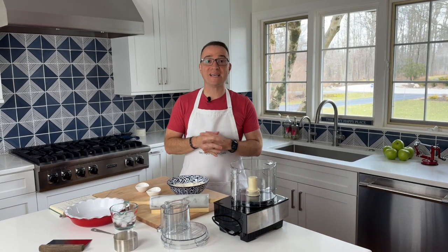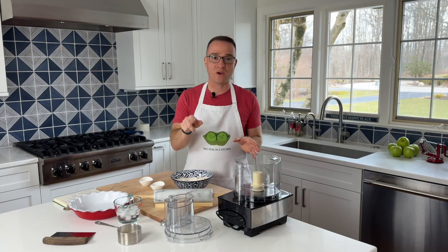Welcome back to Two Peas in a Kitchen. In today's episode, we're going to show you how to make a delicious apple pie and demystify all the worry that you have in making pie crust. I'm going to show you how easy it is and explain things along the way, so I hope you enjoy.